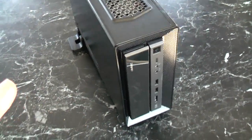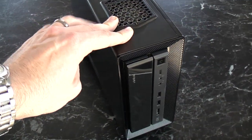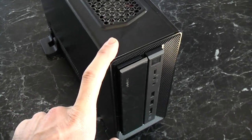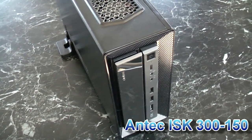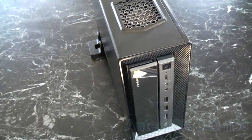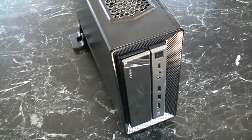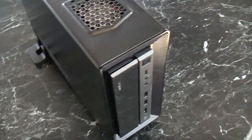We'll have a look at the hardware first. This is an Antec case — it's a mini ITX case and there are actually two models. This is a 150 watt version and the other one is a 65 watt version, referring to the power supply they come with. The 150 watt version has a power supply built in, and the 65 watt version has an external power supply like a laptop power supply.